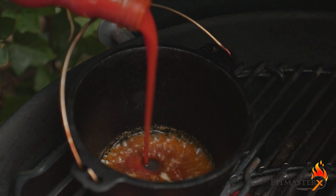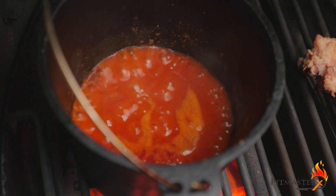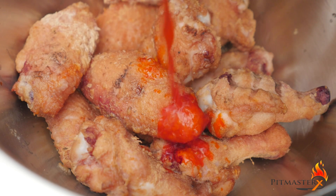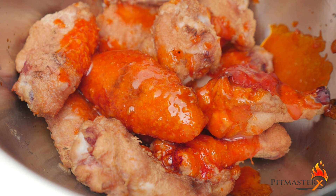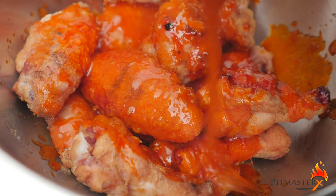1 tablespoon Tabasco sauce and 6 tablespoons of Frank's red hot sauce. Now that all the ingredients are done, it's time to mix them together. Look at that screaming hot color — this is going to be good.